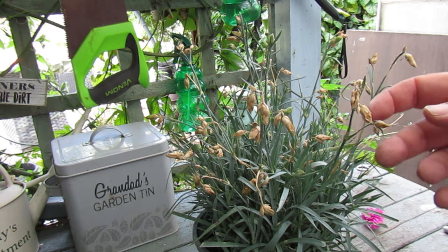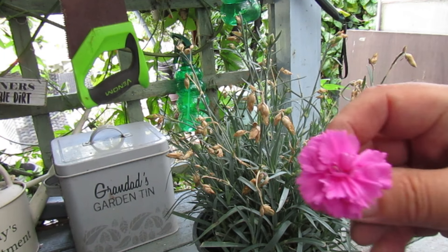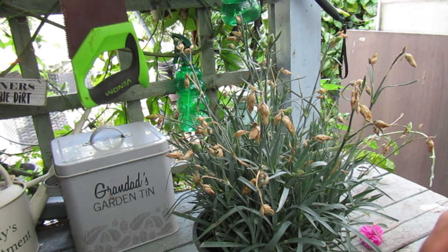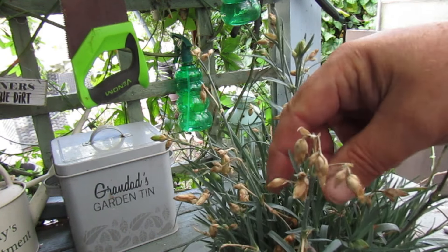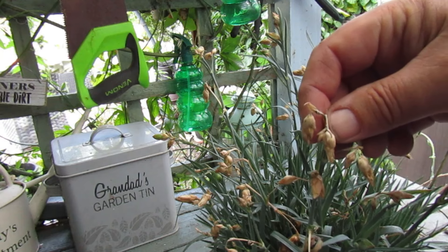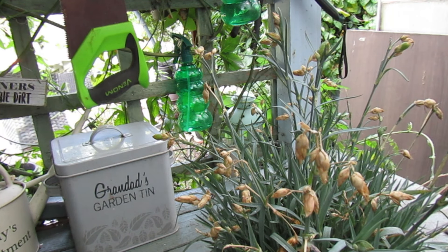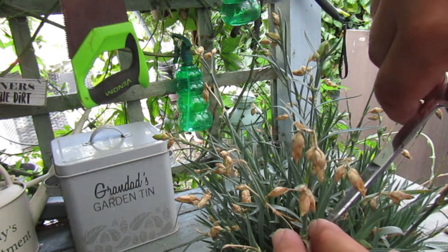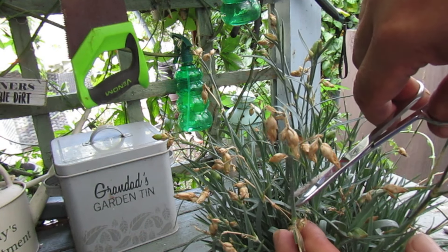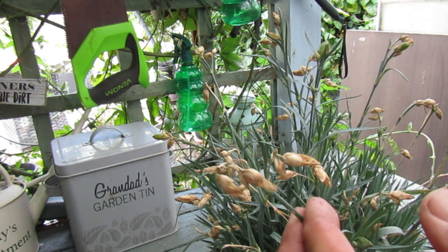Not all the seed pods produce seeds — it's only the flowers that get pollinated that will produce seed pods. So I've let them die down, and if we see they've gone brown we can cut some of these off and save them. Not all of them produce, and the way of deadheading your Dianthus is you go down to the leaf with the first flowers and you snip.